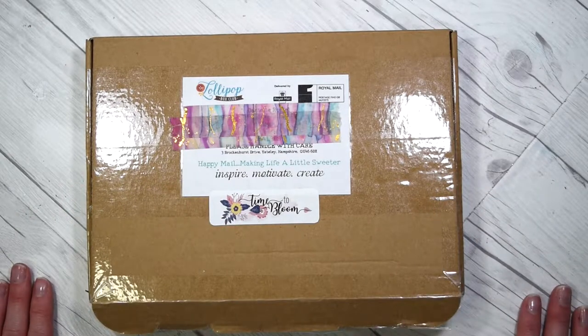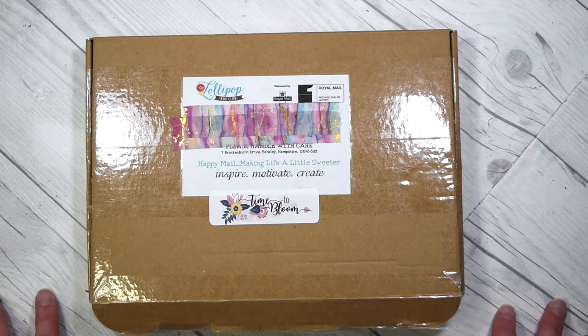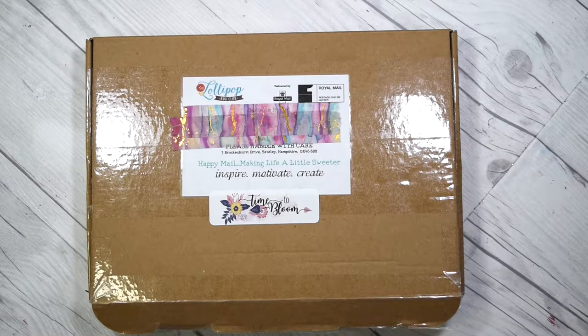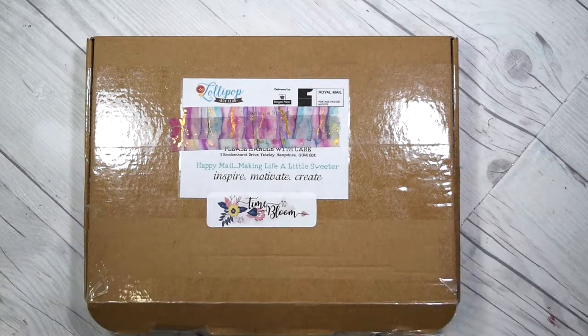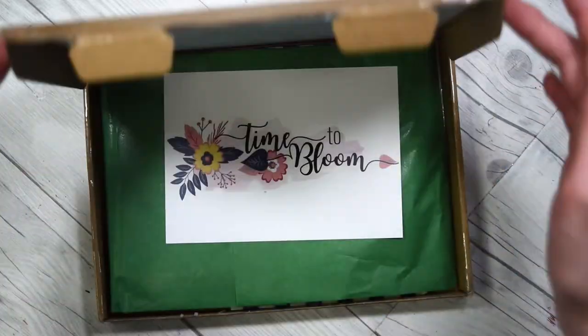This is the June lollipop box. I should warn you that I finished night shifts this morning and I've not slept at all — it's four o'clock in the afternoon. It's my last one so I figured don't sleep and then I act really crazy, so apologies in advance for the waffling.